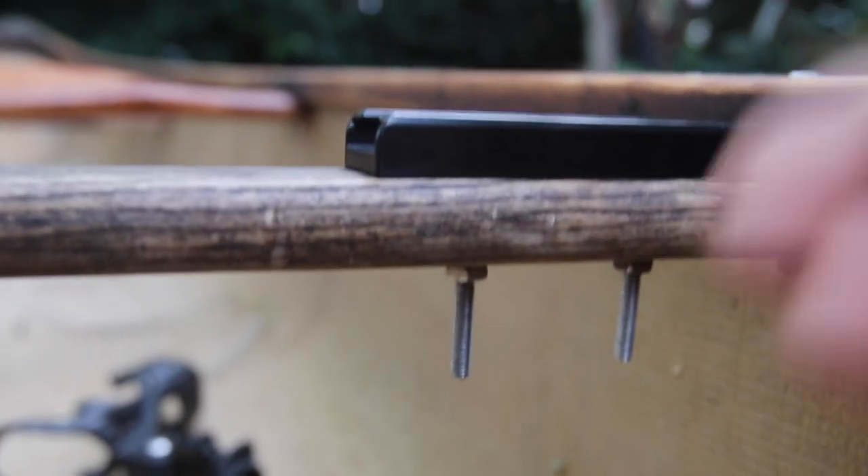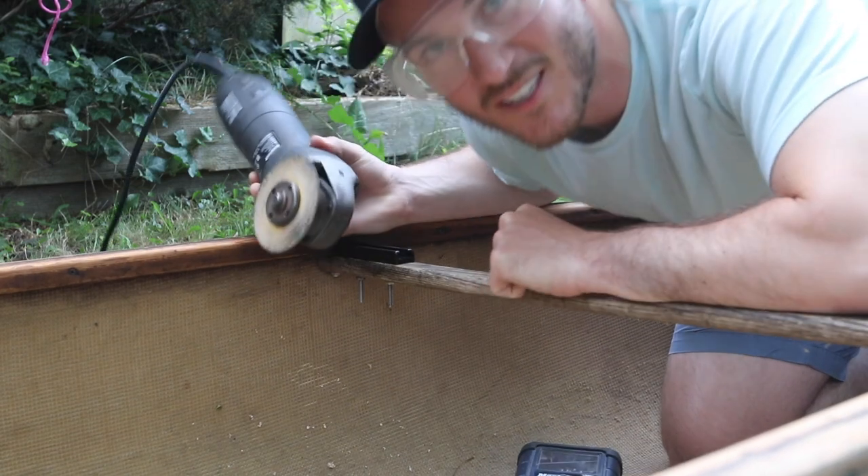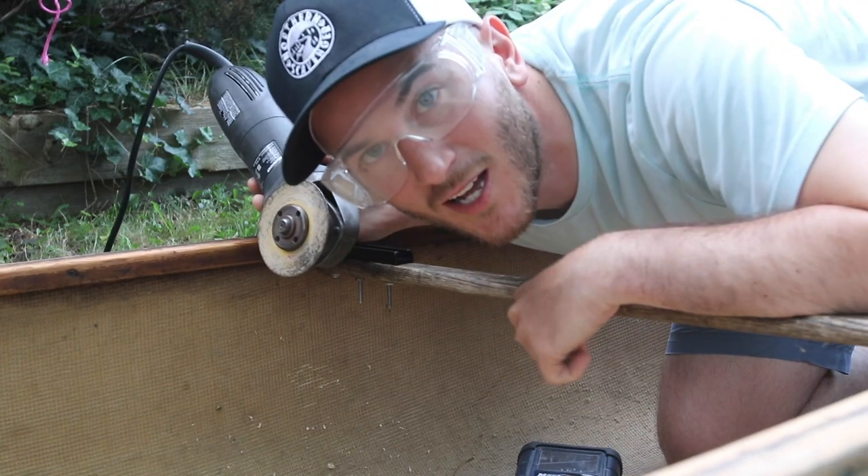I've got these things I'm going to call the bag rippers, so I'd like to cut those off right underneath there to basically reduce any chance that a bag is going to snag on that and rip. When you're working with stuff like this you definitely want to make sure you've got some eye protection on.